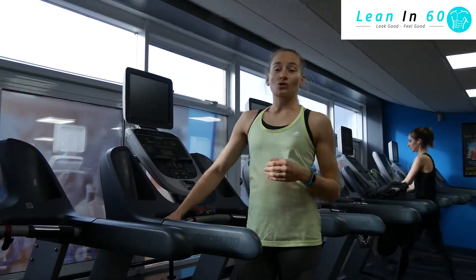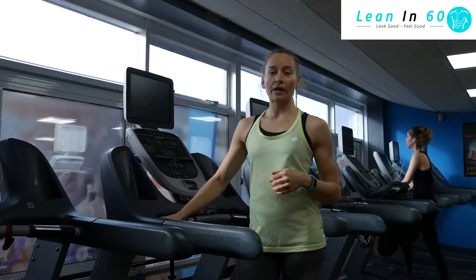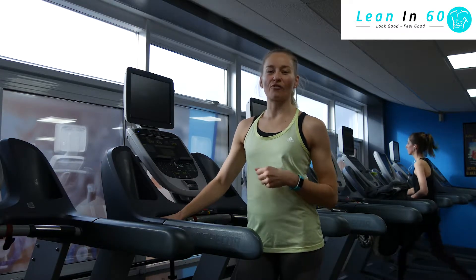Even if you can't sprint, you can walk it as fast as you can — power walk, jog it, whatever you can do. Just try to cover 200m as quickly as possible. Make sure it is really tough for yourself. Let us go.